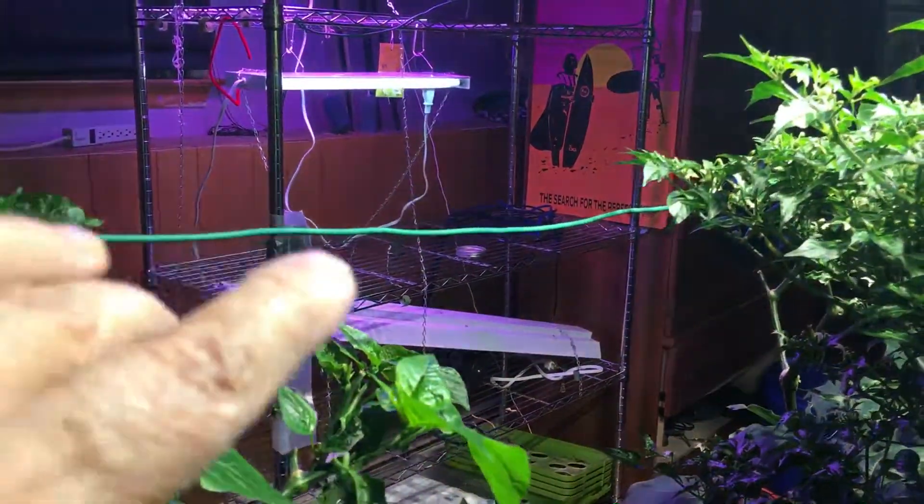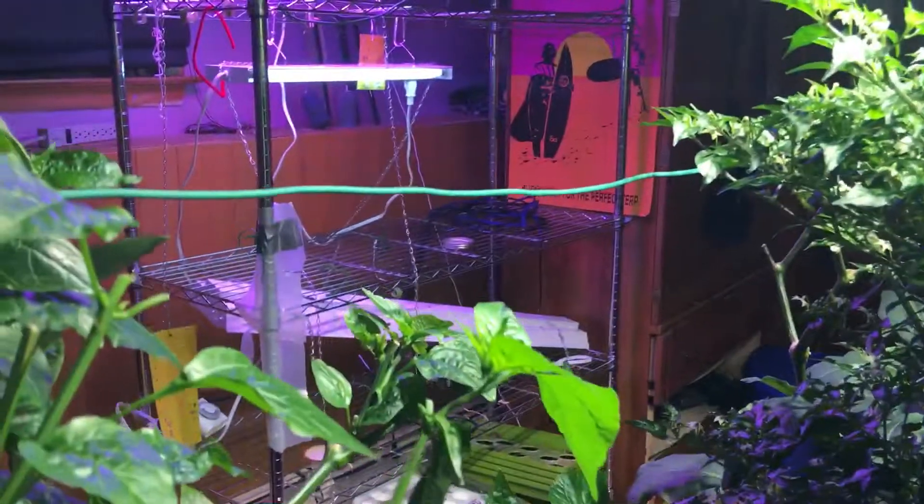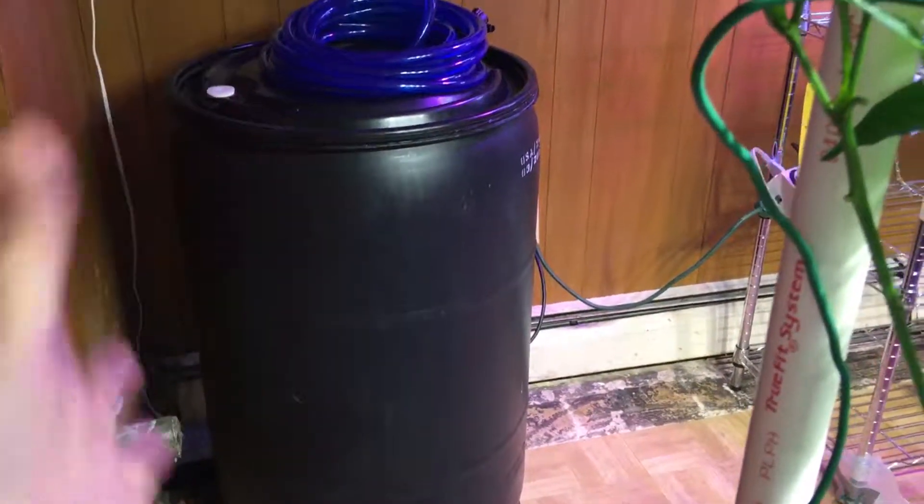It's winter here in the Northeast. I needed to make a change — I am going to set some lettuce up over there. I had to move our water inside because it was getting really cold in the garage, so we moved the water barrel in with our RO water in it.